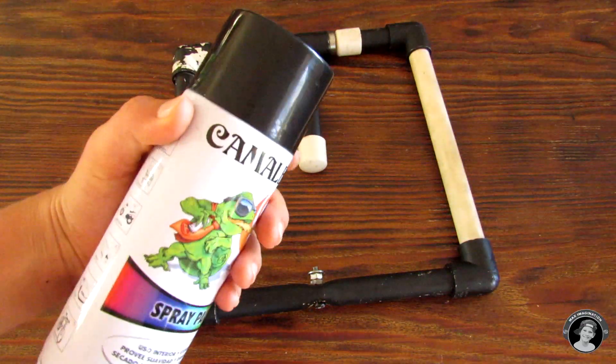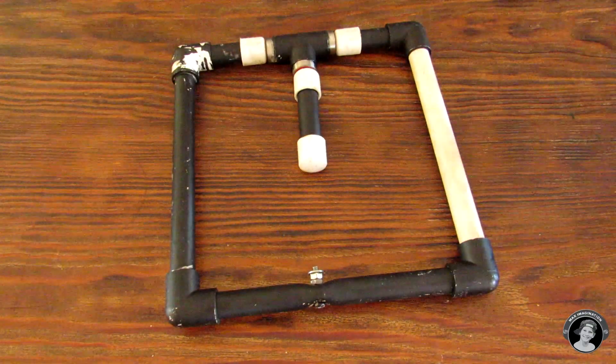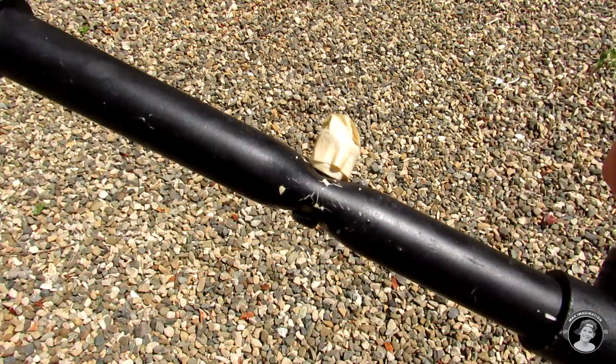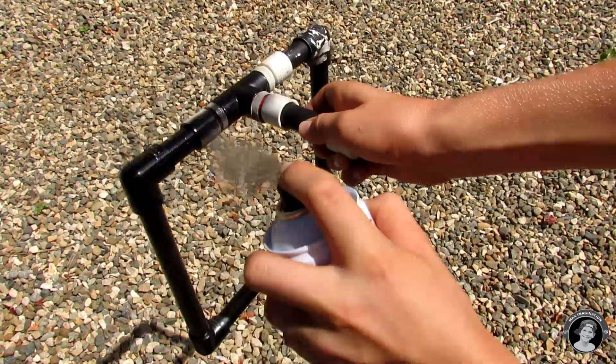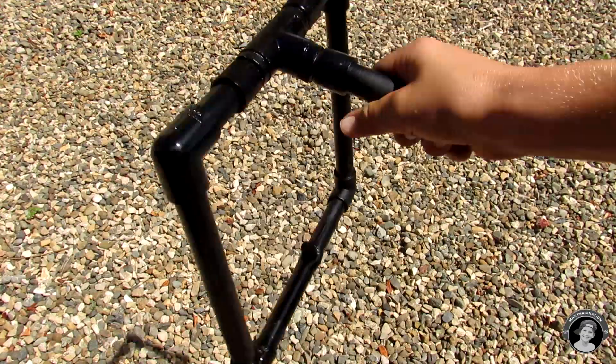Now let's go paint this thing black with a can of spray paint. As you can see, I've covered up all the parts I do not want spray painted with masking tape — otherwise they may not work. Now I've finished painting it and I just need to let it dry for a bit.